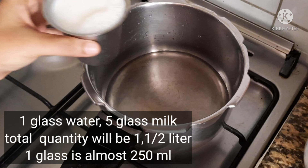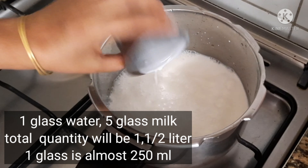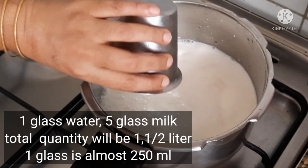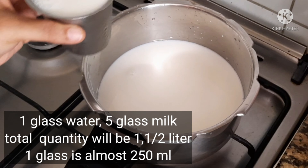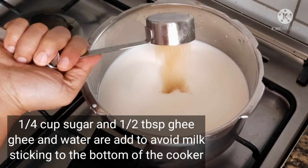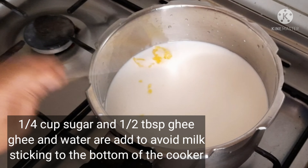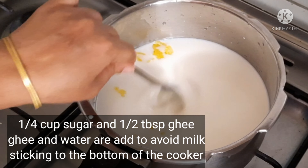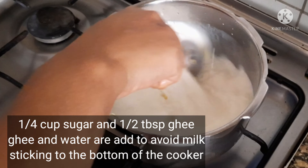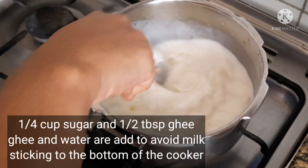I'll show you how to make it. One glass of water is 250 ml. It will fill a glass of milk. If you want, 1 liter of water total. One and a half tablespoons of sugar, and 1 cup of sugar. Now let's prepare the pan.